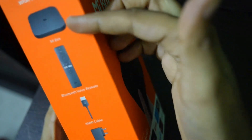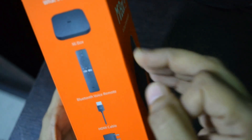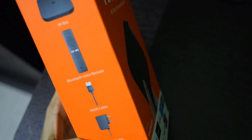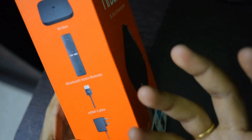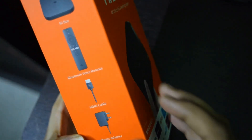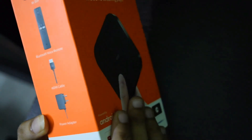In the box there is a Bluetooth voice remote. There is also a comparison with the Fire TV Stick. Contents include an HDMI cable and a charger/power adapter. I'll show a detailed comparison video later.